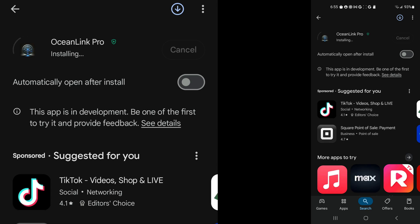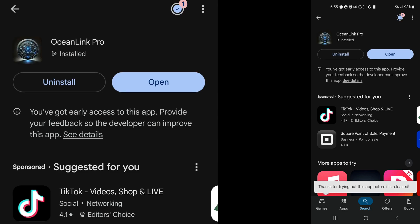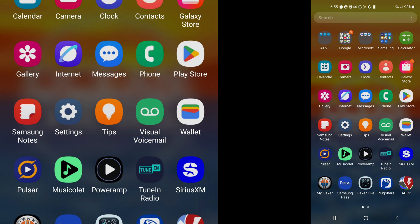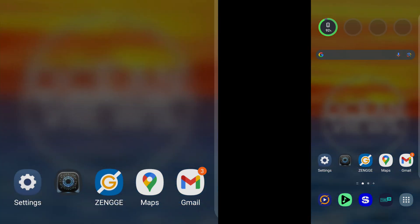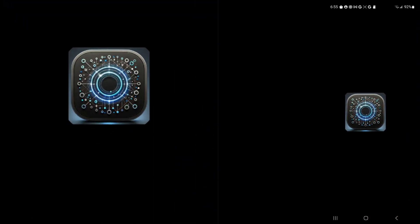And now it's installing. It is now done. Let's open it up and check it out. I'm going to place it on my main screen for easy access. That looks good. Here we go.